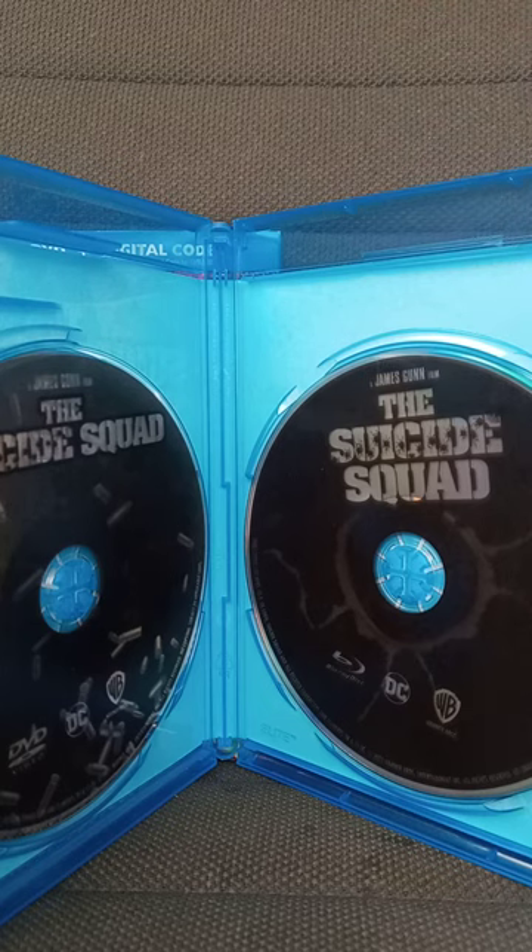This unboxing and review is going to get a hundred out of a hundred. Yes, it is raining outside, but anyway, guys, hope you guys like, comment, and subscribe.